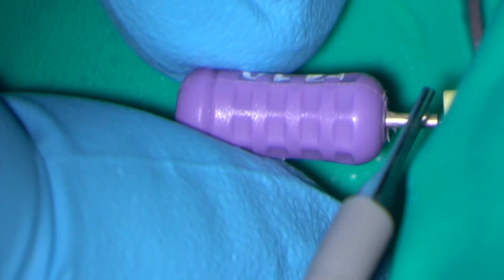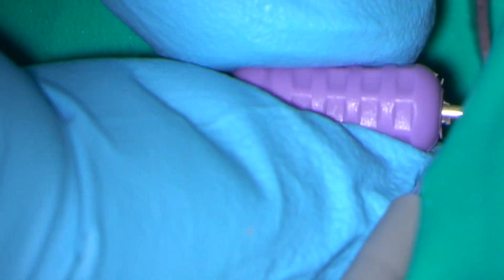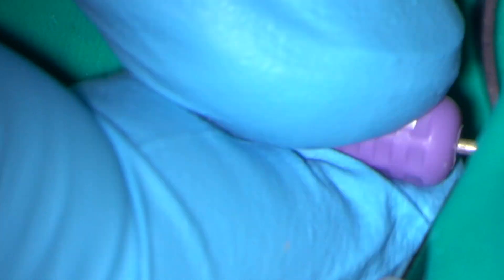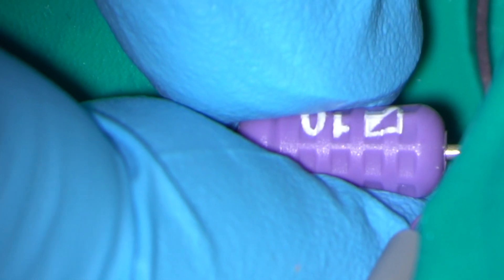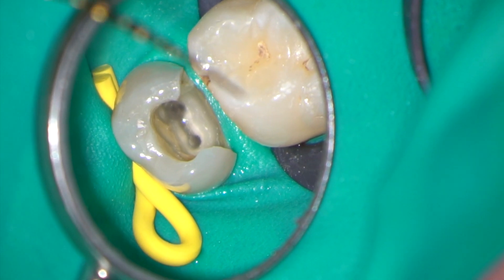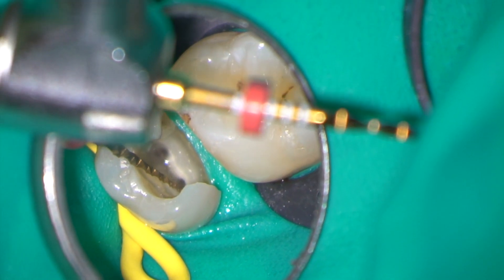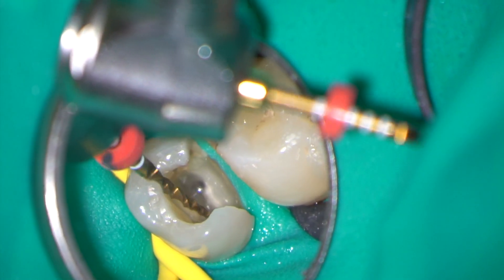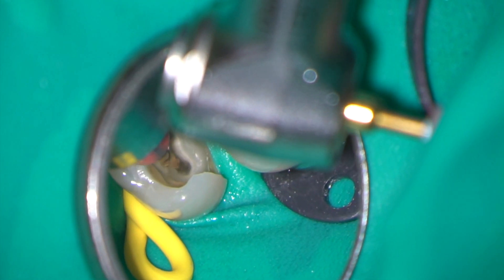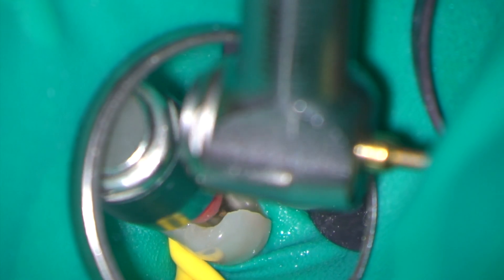I am now using an electronic apex locator to assess the working length in the palatal and mesiobuccal canals. After establishing a glide path with a size 10 hand file, I then used a primary Wave 1 Gold instrument to taper the palatal and mesiobuccal canals.